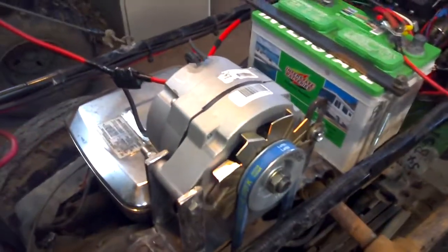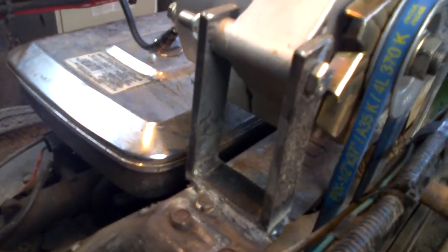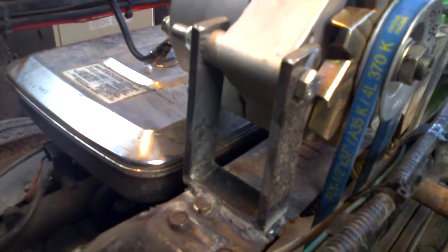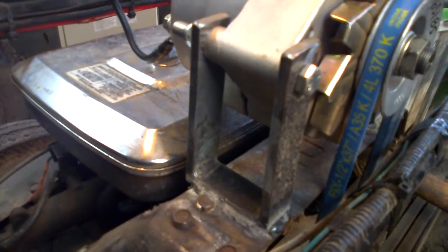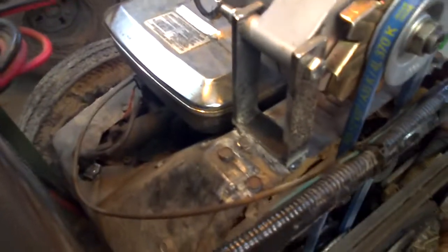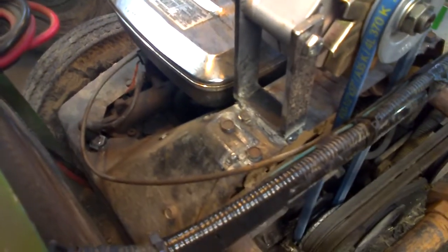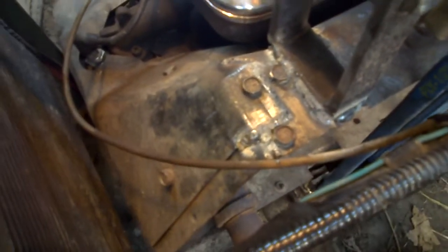So with that aside, to mount this it's pretty simple. I just built a simple little U-bracket there. I made a quarter by one inch flat stock, cut it up, welded it into a U shape, and welded it onto the blower housing of the engine itself. This is an 18 horse Briggs and Stratton opposed twin, by the way. Did a little bit of extra welding just on the corners of the blower shrouds there, just to hold it together and stop the vibrations.